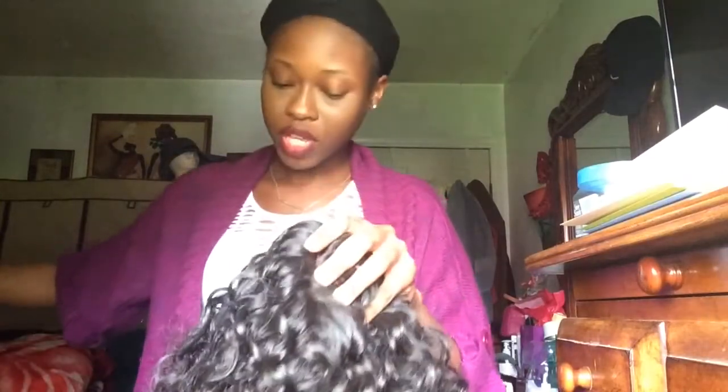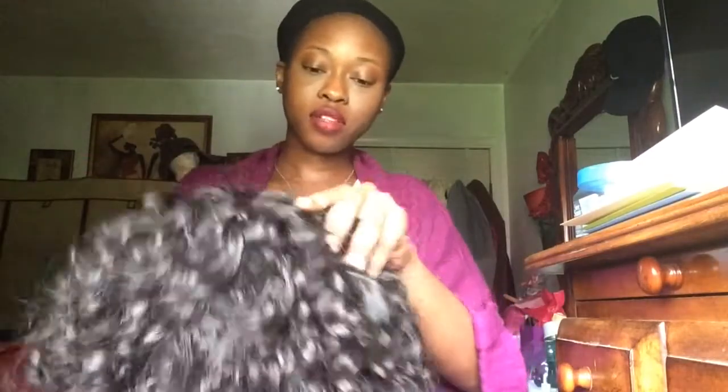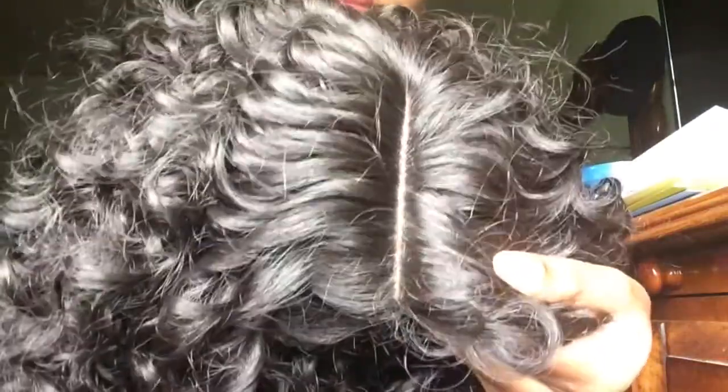I've worn this hair a couple of times, probably like five times, so it is a little frizzy. But to me, the frizzier it gets the better it looks. This is how it looks — it's color two — and this is how the part looks.